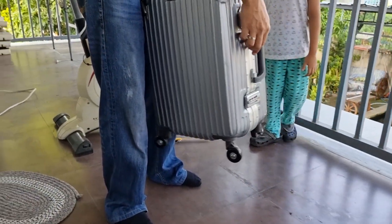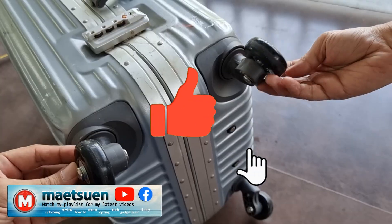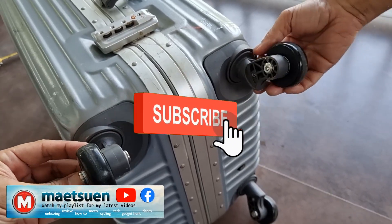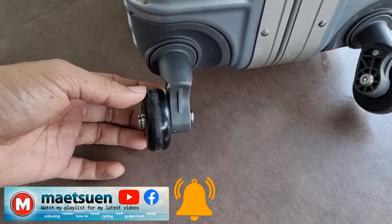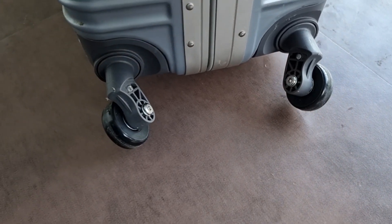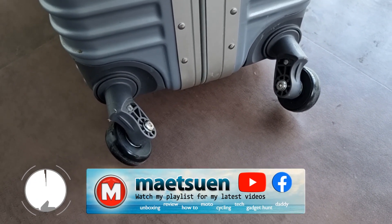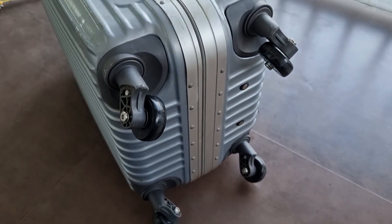Maraming salamat sa YouTube sa panonood at pakikinig sa akin. If you find value in this video, remember to click the like button. At kung hindi pa kayo subscribe, please consider subscribing to the channel para updated kayo sa mga upcoming useful videos na tulad nito. I hope nag-enjoy at may natutunan kayo sa video na ito. Muchas gracias mga ka-YouTube. Kitakit sa susunod kong video.